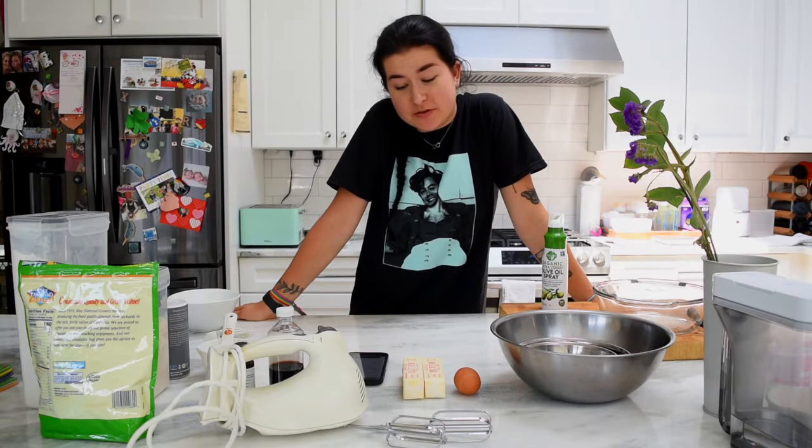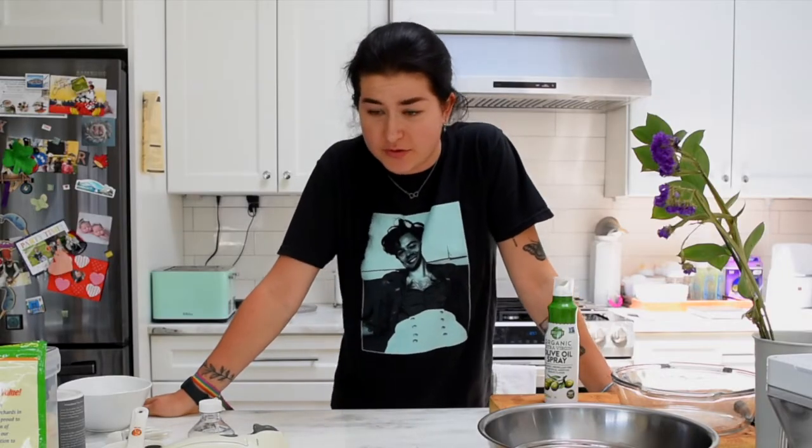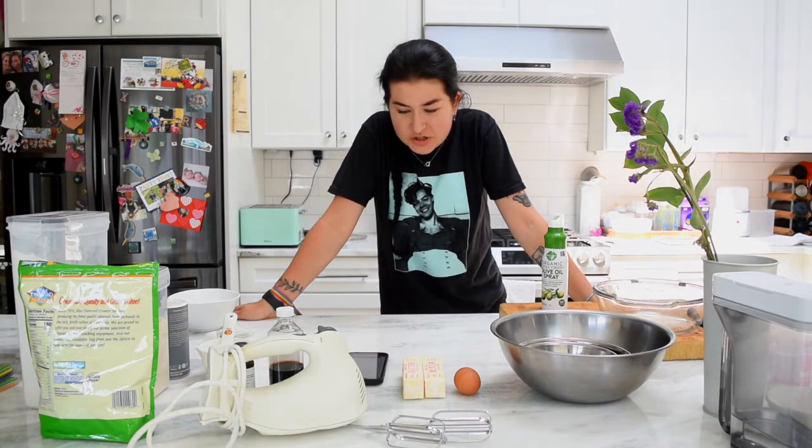Today we are going to be making some almond butter cake. Have I ever made this before? No. Is this going to be the first time I'm making this? Well, yes, since I've never made it before, so that was a dumb question. We're going to make it gluten-free because I still have to eat gluten-free.